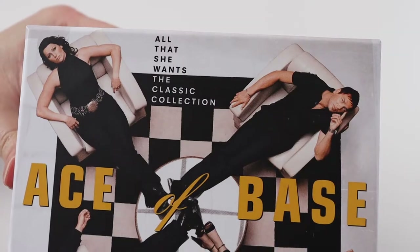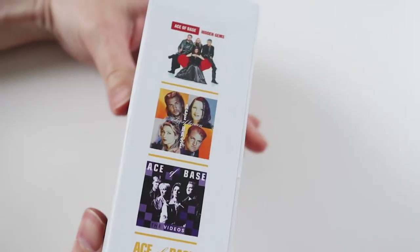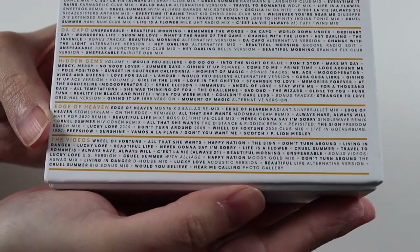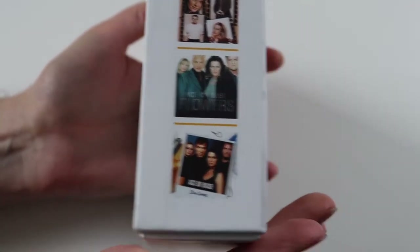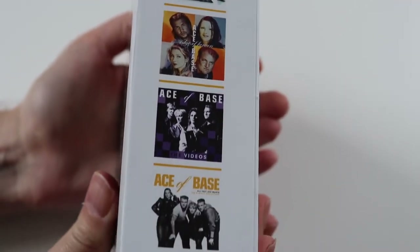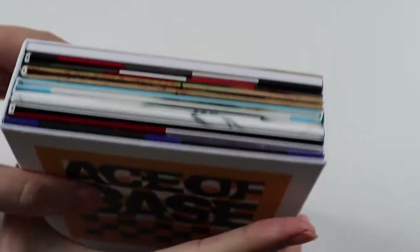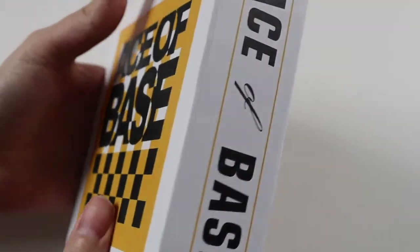I'll take the cellophane off because it's a bit shiny and we'll have a look at the box set properly. This is the cover close up — it's got the four members of Ace of Base on there. That's the top. On the back we get the track listing, listing all the albums and the DVD at the bottom. On the side we get pictures of the albums, and the slip case comes off. It's a really nice, well-made box — really thick cardboard — and that's what houses the discs.